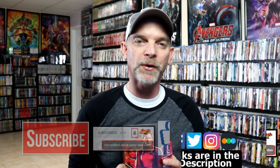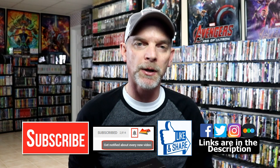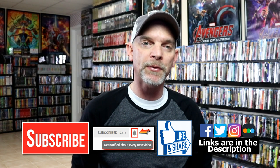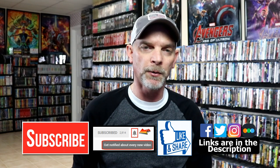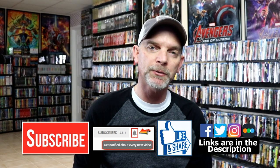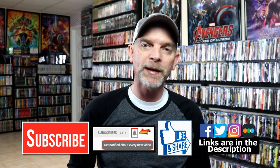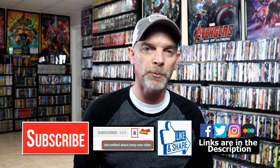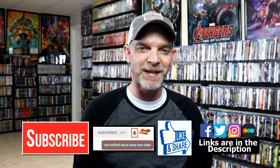If you like what you saw here today, please give it a thumbs up and share the video. If you haven't subscribed to my channel, I'd really appreciate it if you would subscribe. Please remember to hit that notification bell so you can be notified every time I upload a new video. If you haven't found my social media accounts, I'm on Facebook, Twitter, Instagram, and TikTok. And if you'd like to find out what I've been watching, you can find me over on Letterboxd — I do have links below. Thanks again for watching and we will see you next time.